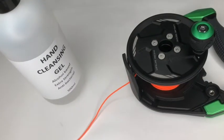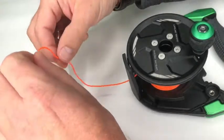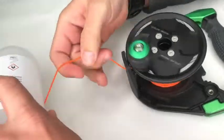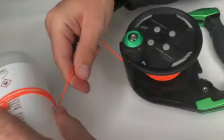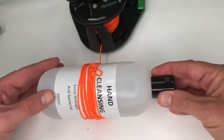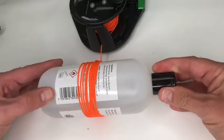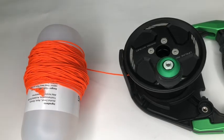We now need to remove the line. We recommend winding the line onto a small plastic bottle — this will prevent the line from twisting or getting tangled. Continue to turn the bottle as you wind. We do this because the line needs to be wound back onto the reel in the opposite direction during reassembly, so keeping it on the bottle is the best way to avoid tangling.